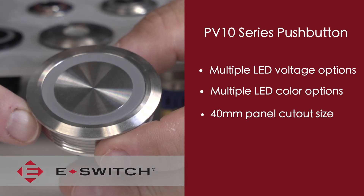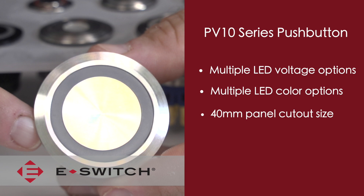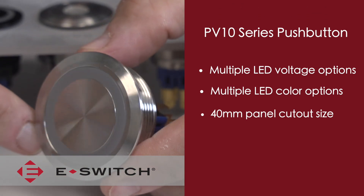The PV10 also has a very nice flush button style which really blends in great to any front panel design, even with its large button surface.